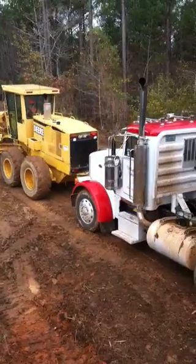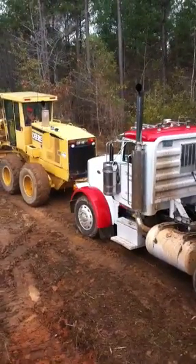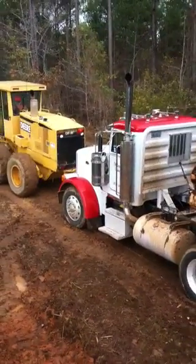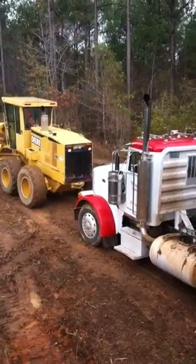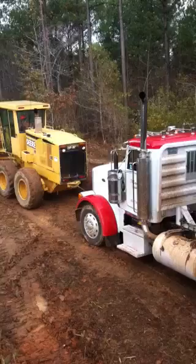Here we go. It's wet. Dad's on the motor grader - he's been dragging on top of the hill. A lot of power right here. Alright buddy, keep that thing in first gear or second gear though. We're gonna try it.